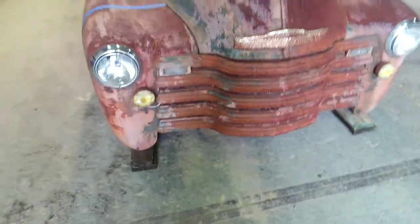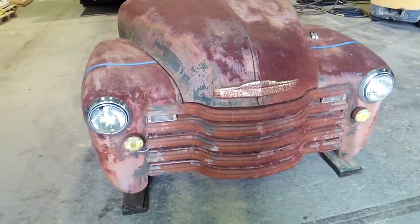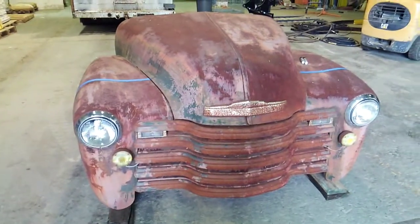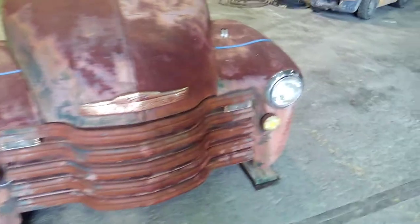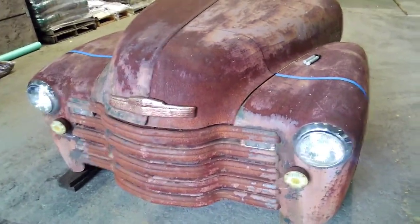The core support is going to stay in it — I was hoping to take it out and use it on another project, but the ton-and-a-half trucks probably have a different core support so it's probably a wasted effort to try to save that. It'll hold everything together really well when it's done. I'm gonna cut right behind that core support.